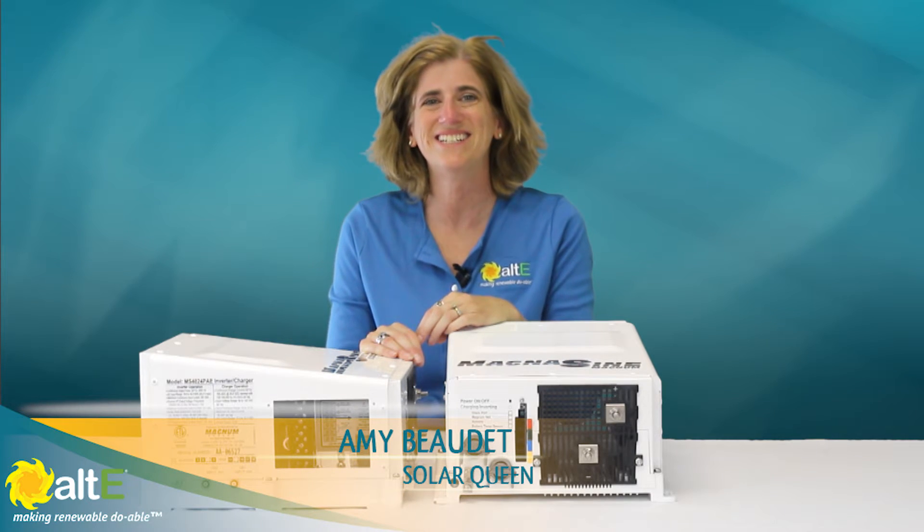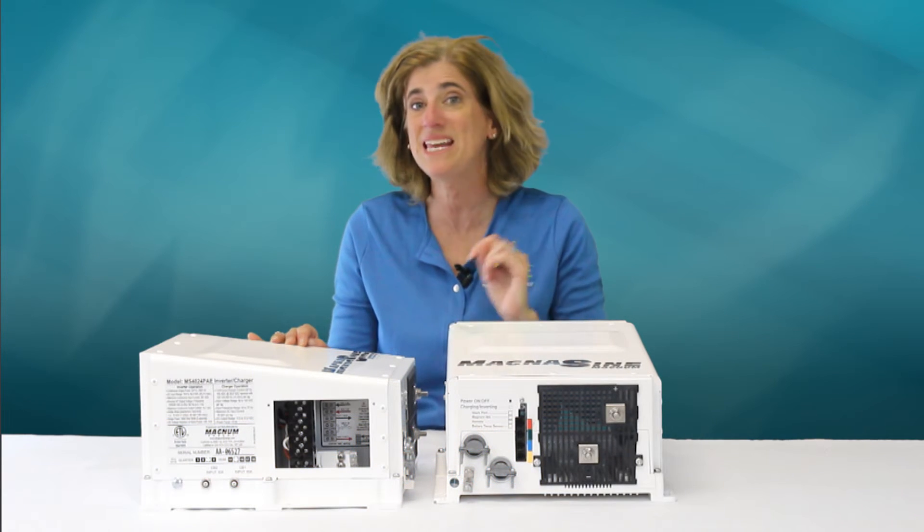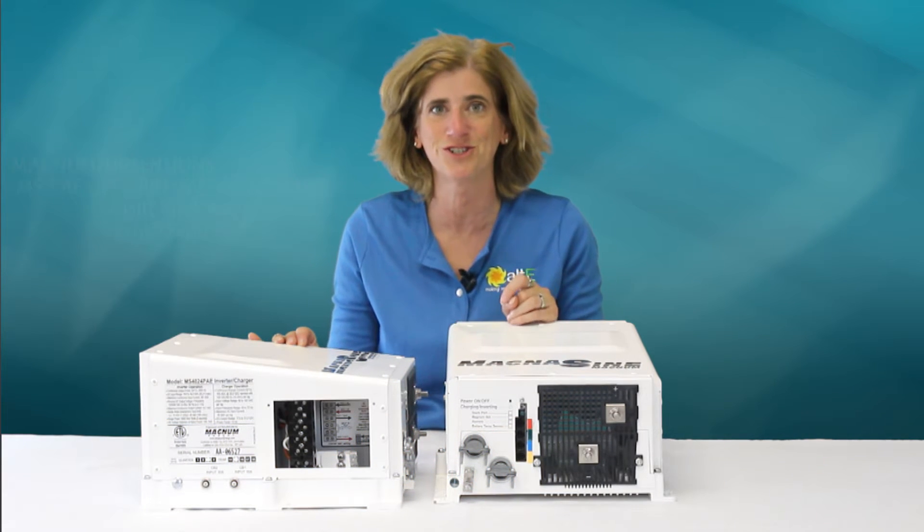Hi, this is Amy from the Alt-E Store. We're going to take a quick look at the Magnum Dimensions MSPAE family of inverter chargers.